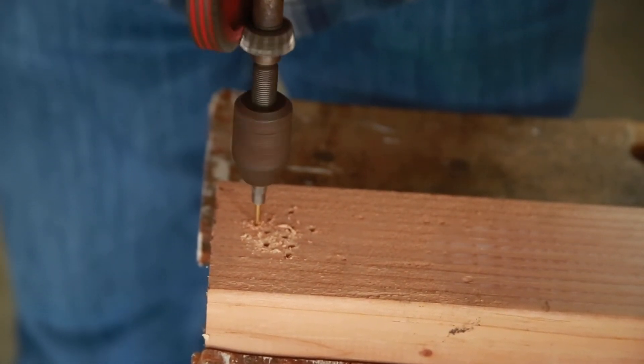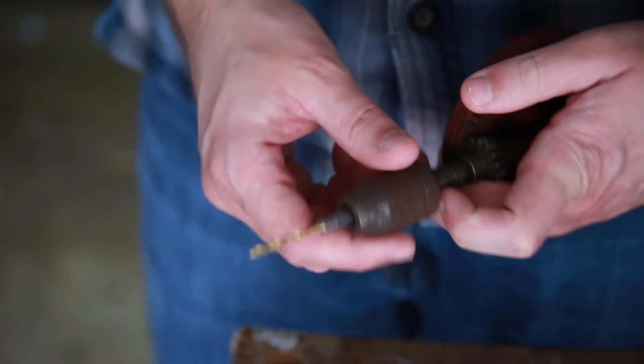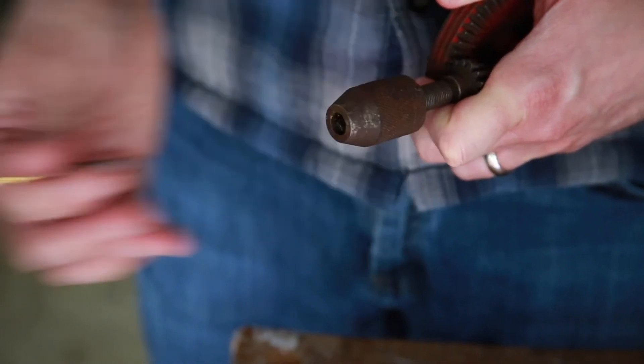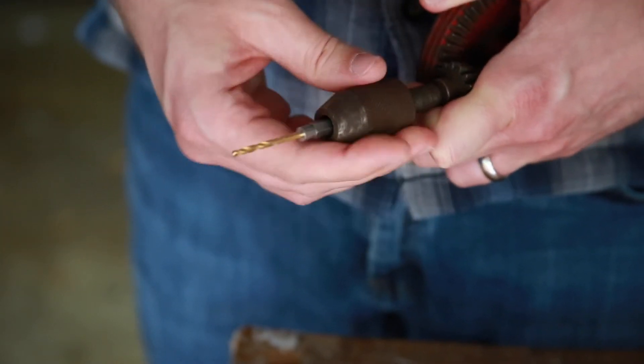The hex shank will allow the chuck jaws to get a better hold onto the drill bit, which will prevent slipping while in use. It'll also prevent you from having to over-tighten the chuck, which will make it much more difficult to get the drill bit out later on, particularly if you are using a hand drill that does not have a locking feature. Your hand is going to be right there next to the gear — something slips, you could easily pinch yourself.